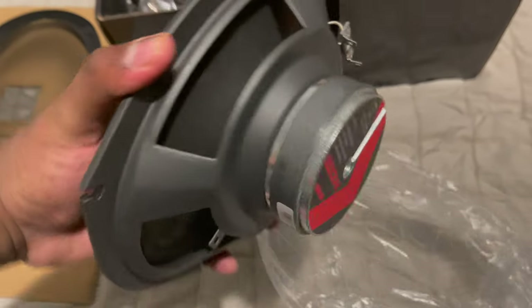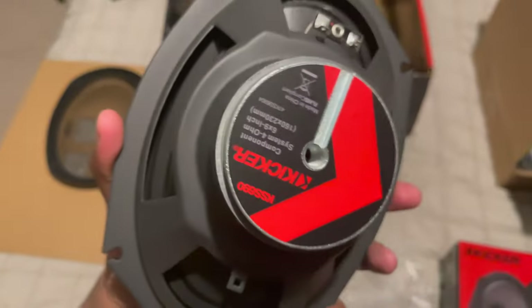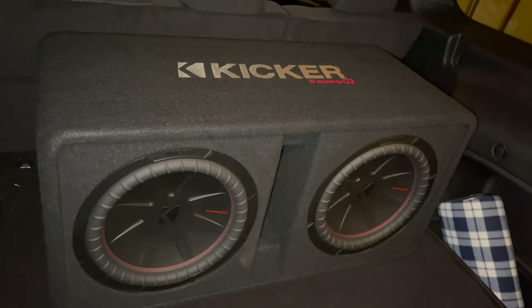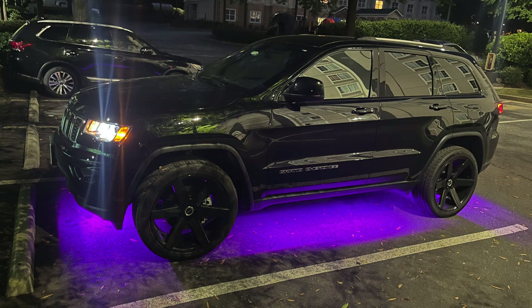The back door is the same as the front — 7mm, 10mm, and a screwdriver. This was definitely an upgrade and I hope you guys learned something. If you enjoyed this video, go back and watch my other video where I install my subs and amp — stay tuned, there's always going to be more work to do.